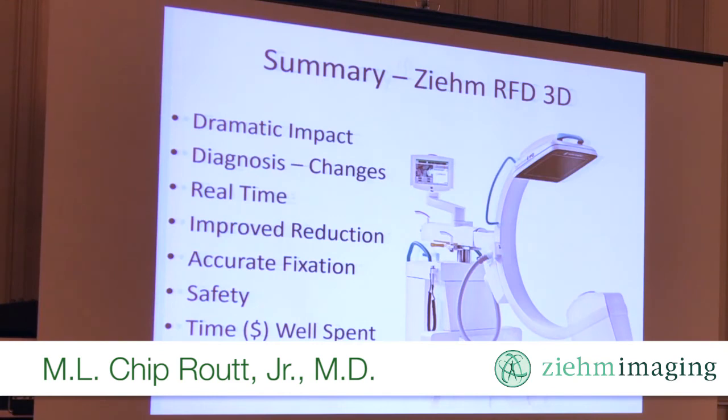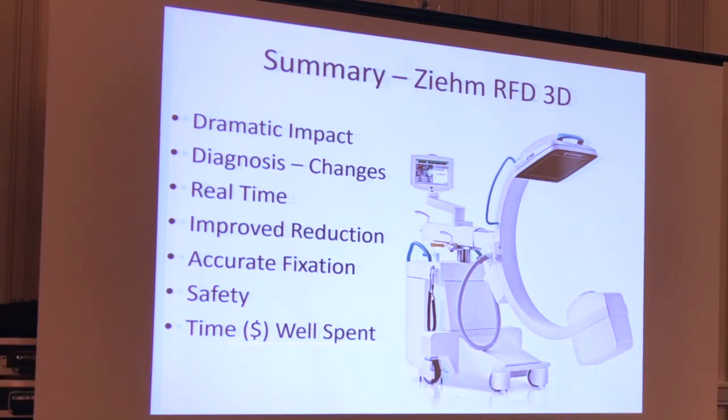For 14 months, this has had a pretty dramatic impact on the quality of the care that I deliver. It certainly made me a better surgeon and a better teacher. I can make real-time diagnoses, I can adjust the plans — whether it's to keep operating or not operate. It gives me real-time information, and I think the quality of the images is quite good. It's also driven me to be a much better reducer because I'm going to get revealed straight away. And the implant safety — that's why I showed you that posterior wall case. I think it's time well spent, and just sometimes watch how long it takes an anesthesiologist to put your patient to sleep — that's 10 minutes too.